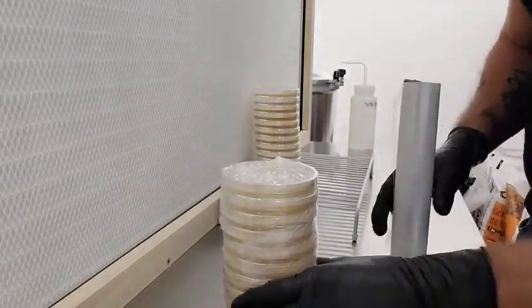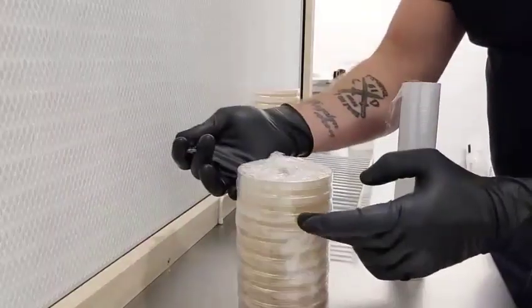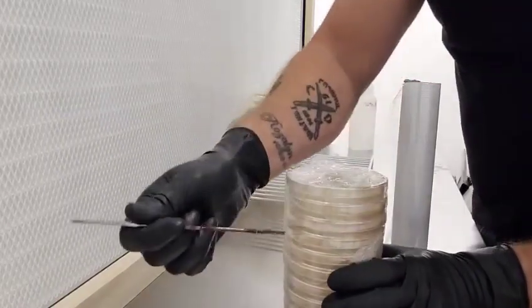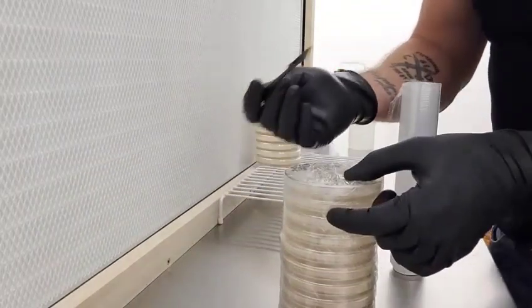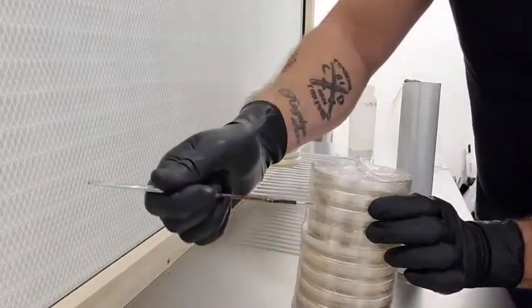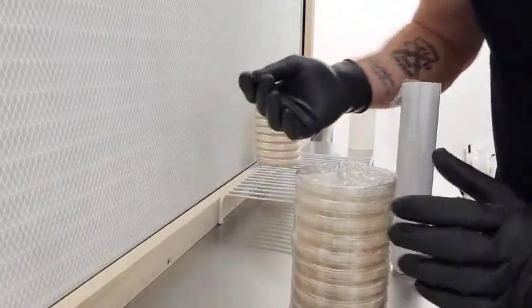Now, when you want to use these, you just use your scalpel. Choose how many dishes you want — you can take one off, you can take many off. Insert your scalpel underneath whatever one you want and just spin. When you lift off however many you want to use, be sure to keep your scalpel under the front of the last plate, or else the last plate will fall off.